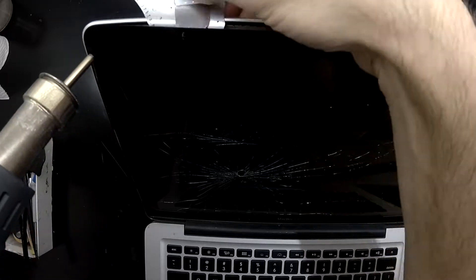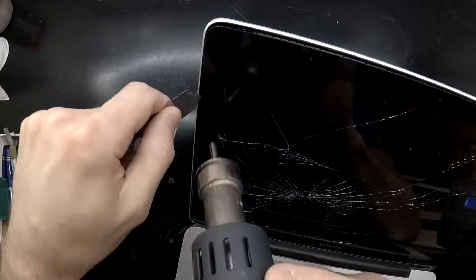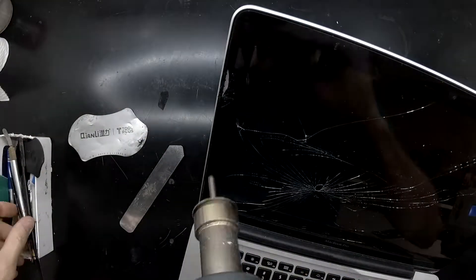I'm going to speed up some of the footage and then describe how I'm actually going to remove the glass on the right-hand side of the display.